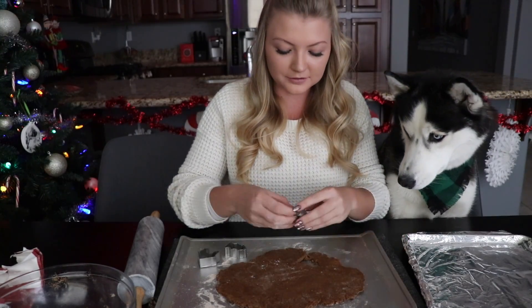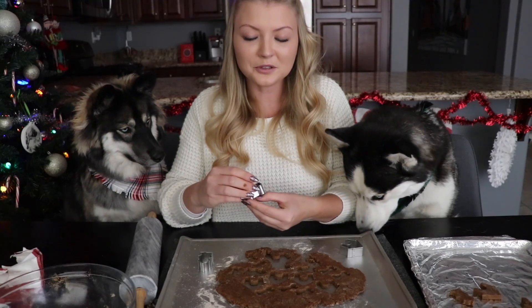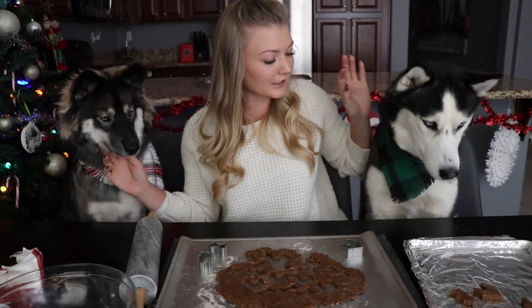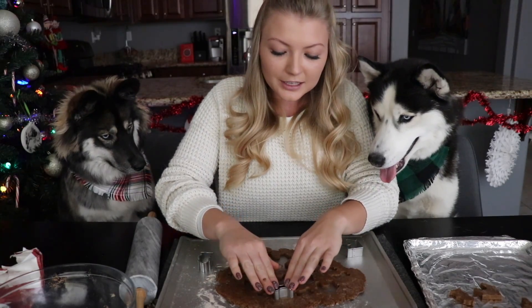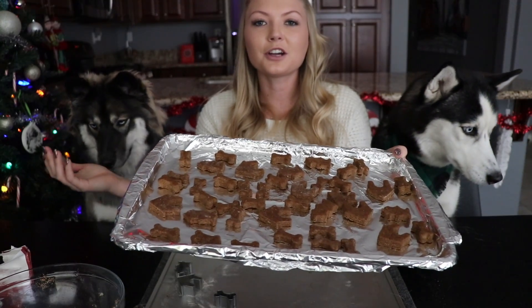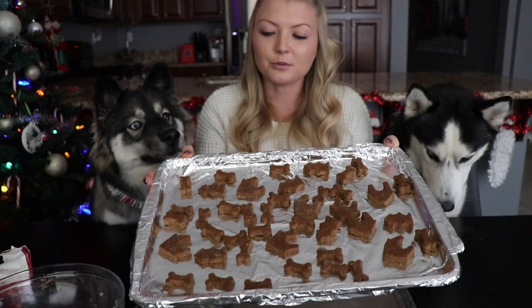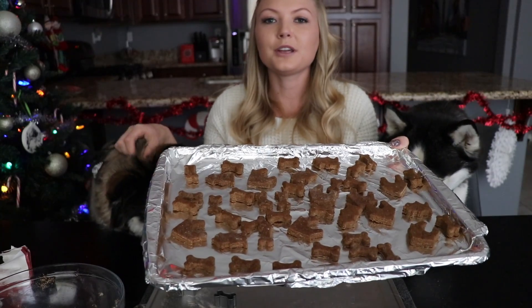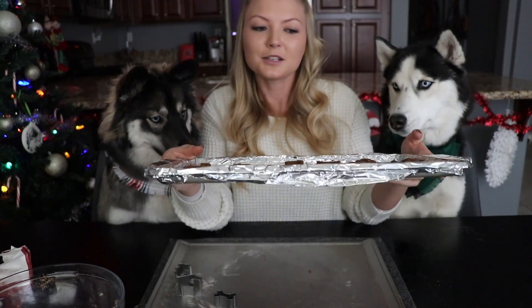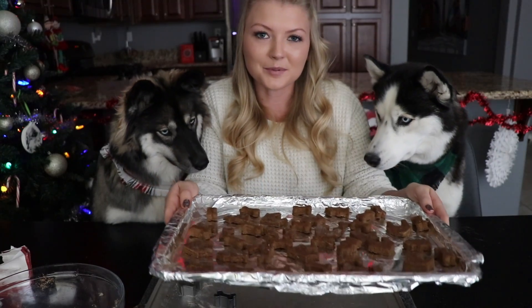If you guys haven't already, head over to our website MyMountainHusky.com where we sell these awesome bandanas. Right now we have some holiday themed bandanas — Skye is wearing the evergreen bandana and Kakoa is wearing our peppermint bandana, so check them out. Now that we have gotten all of our cookies cut out, make sure that you preheat your oven to 325 degrees. We are going to bake these for about 20 minutes or until they're done, and while these are baking let's get started on our peppermint ice cream.